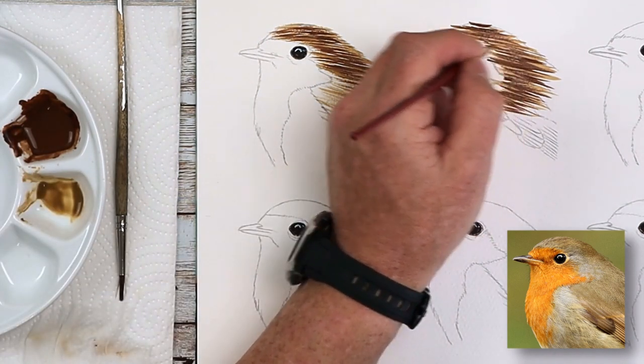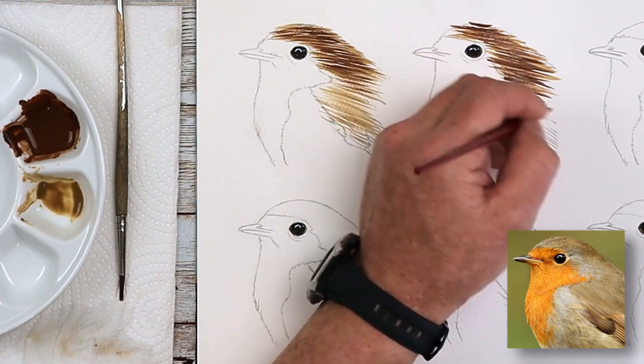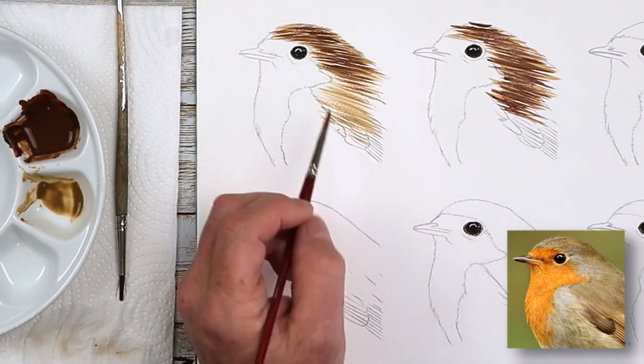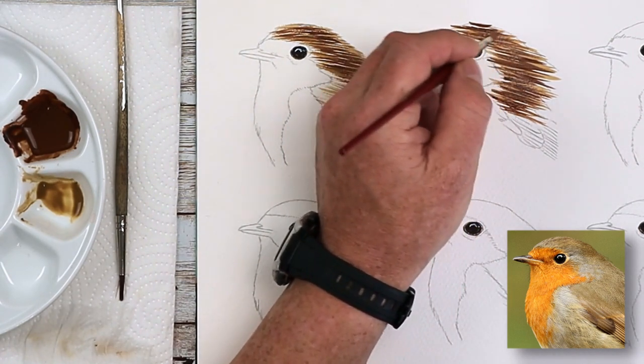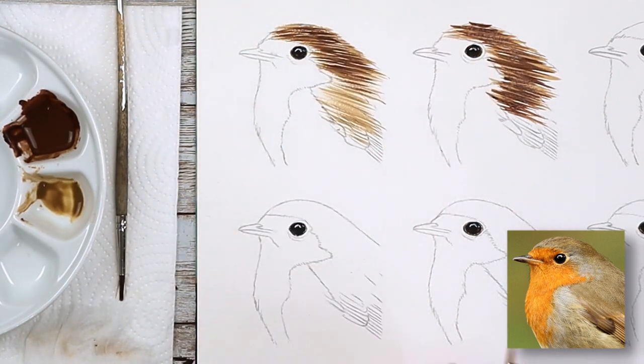A little bit more brown — overlapping again, gradually overlapping, elongated crosses. You can see this is a gradual improvement. Still quite dark, but a gradual improvement because the lines are not looking as if they're too combed. That's what you've got to try and avoid when you're painting anything like this.